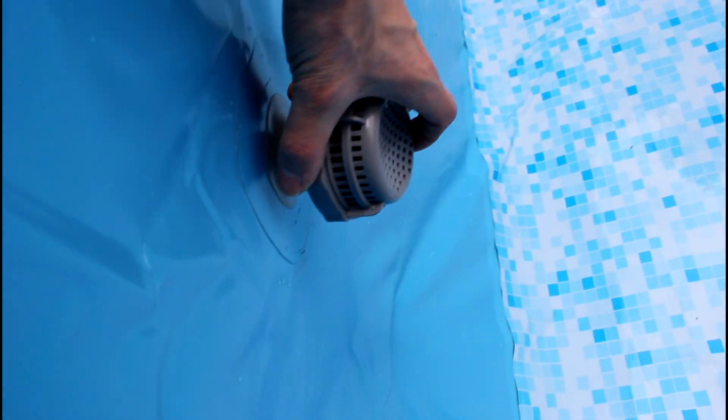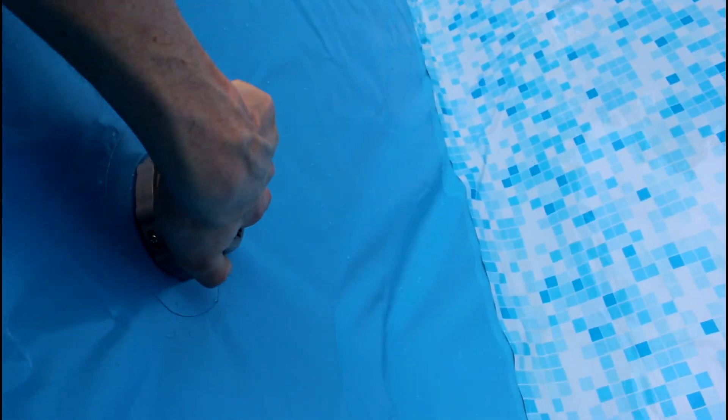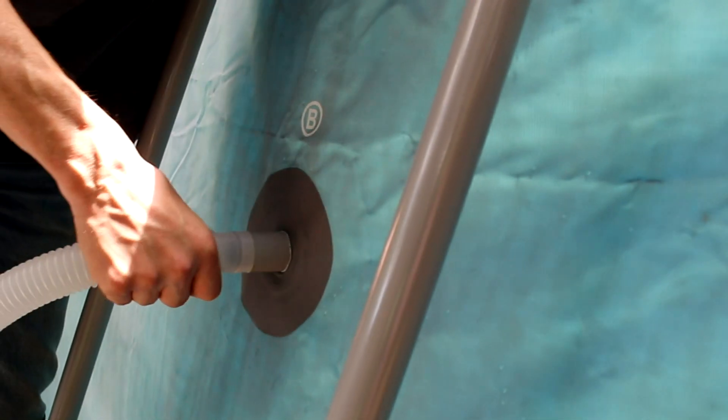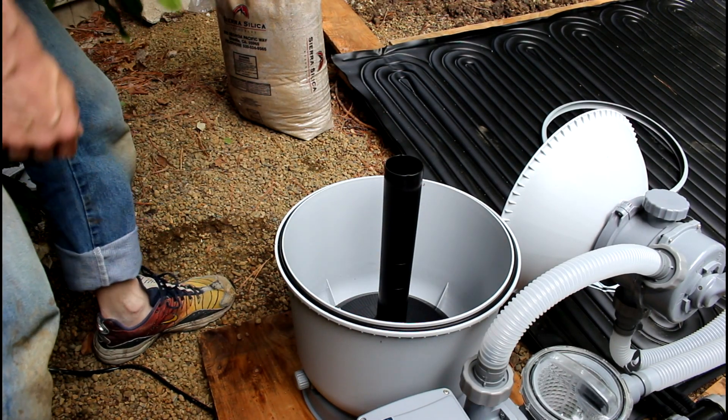On the outflow from the pool you're going to take two of these connectors, slide them in there nice and deep. So now there are two outputs — that's an output and that's the return right down there. We're going to shove these onto here good and tight, then take one of the plastic clamps and put it on there. There's a minimum and maximum level to fill the sand up to in the filter.